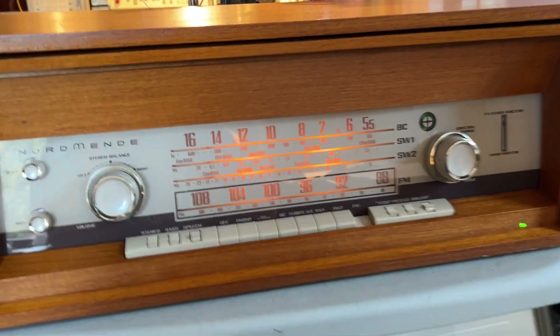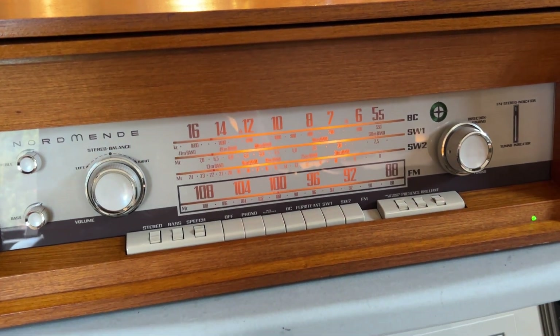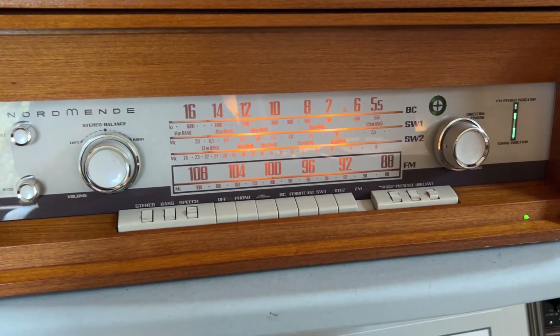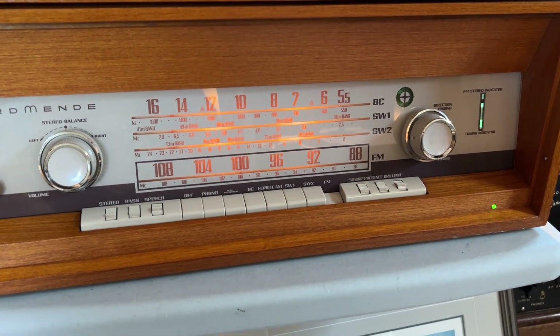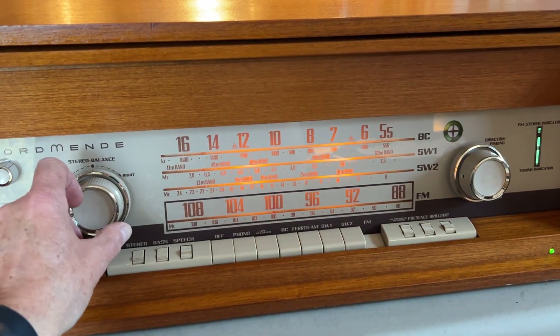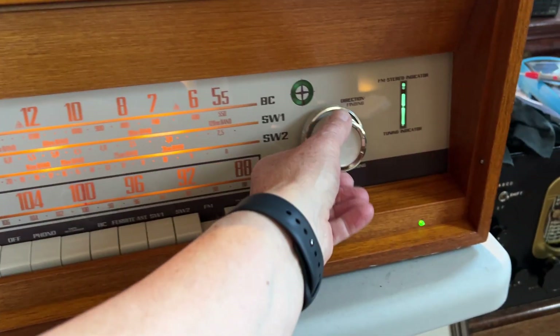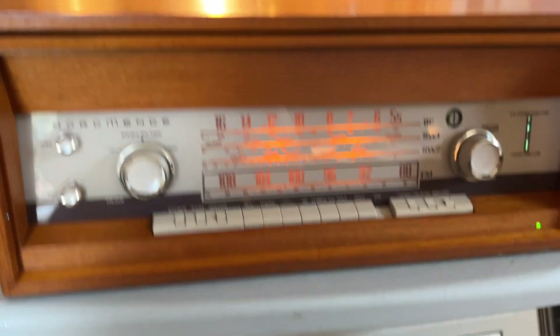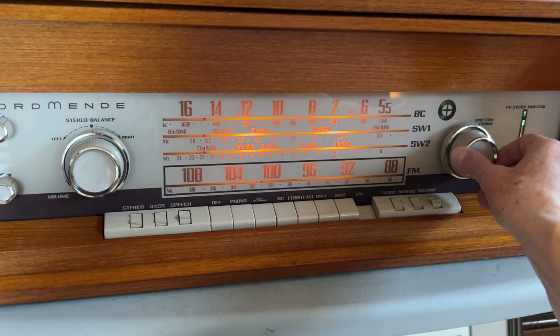Give it a go on FM. It's just got its own internal dipole antenna on it and it's working pretty well on the little dipole. Just give it a minute to warm up. There we go. There's absolutely loads of stations at this location on the VHF bands.